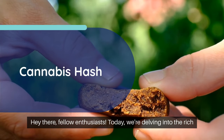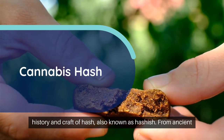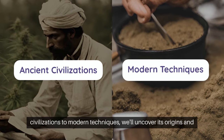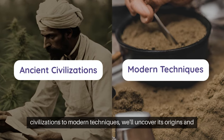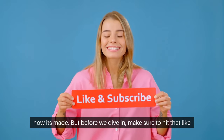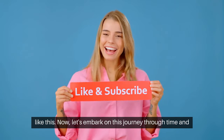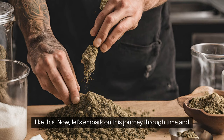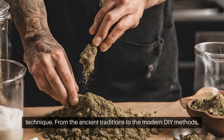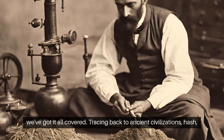Hey there, fellow enthusiasts! Today we're delving into the rich history and craft of hash, also known as hashish. From ancient civilizations to modern techniques, we'll uncover its origins and how it's made. Make sure to hit that like button and subscribe to our channel for more intriguing content like this. Now let's embark on this journey through time and technique — from the ancient traditions to the modern DIY methods, we've got it all covered.